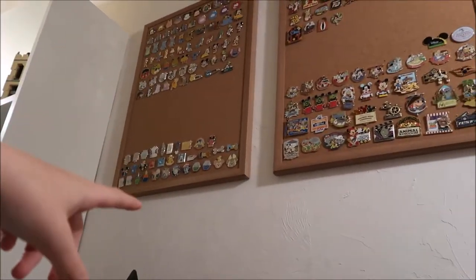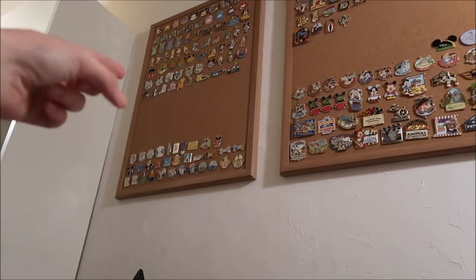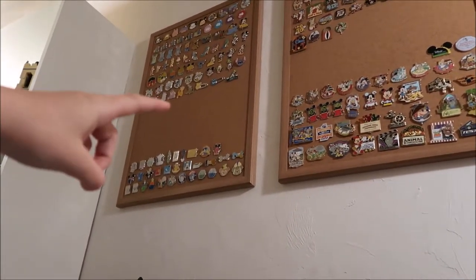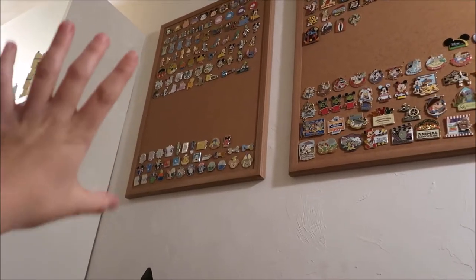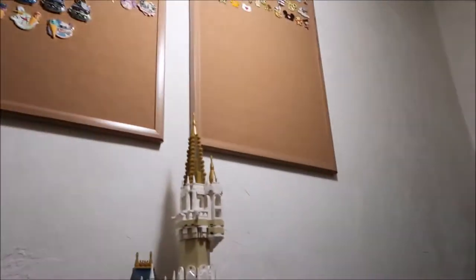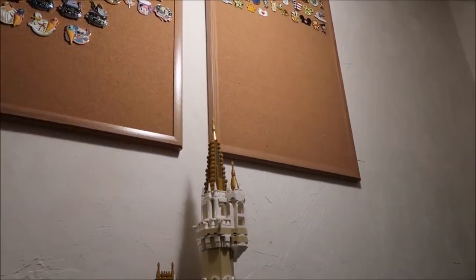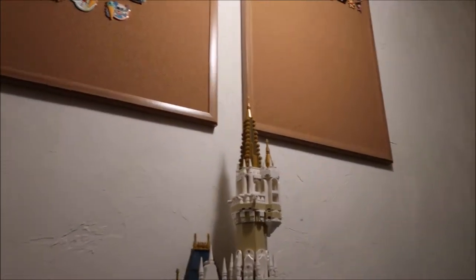If they're not park, I go to this board and ask: are they Hidden Mickey, or are they a booster or mystery pack kind of pin? Then they go up there. If they're none of those, they end up on this board, and usually below that in the open section is where I have all my traders.